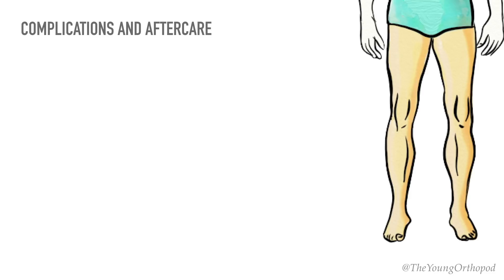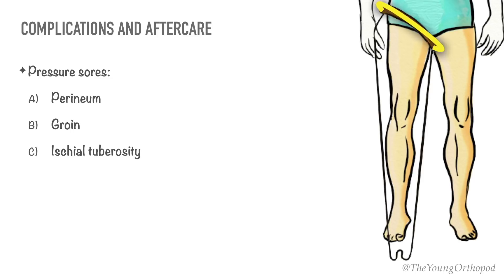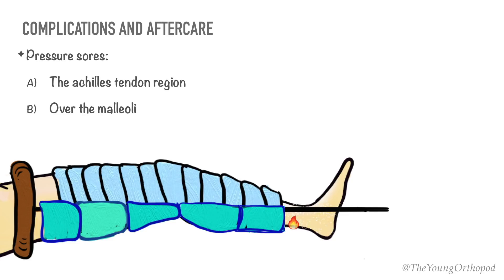Proximally, the ring of the Thomas splint tends to produce pressure sores in the perineal, groin, and ischial tuberosity region. These can be relieved by increasing the traction. Distally, one must daily check for the development of pressure sores. The usual sites include the Achilles tendon region, over the malleoli, and under the heel. Good nursing care and adequate padding are required to avoid skin breakdown.